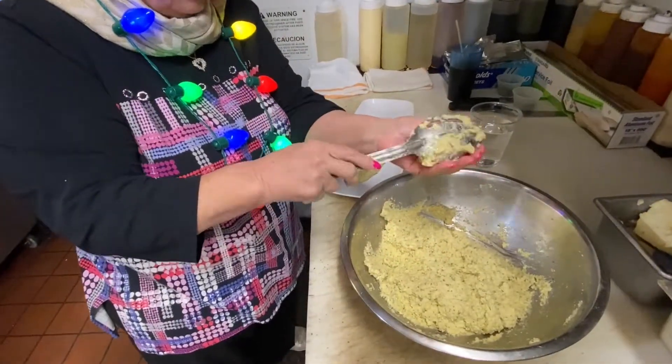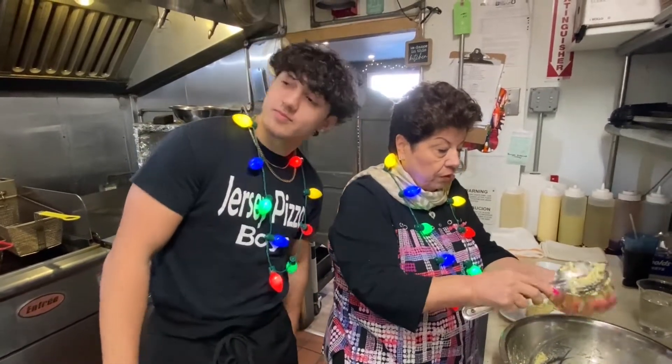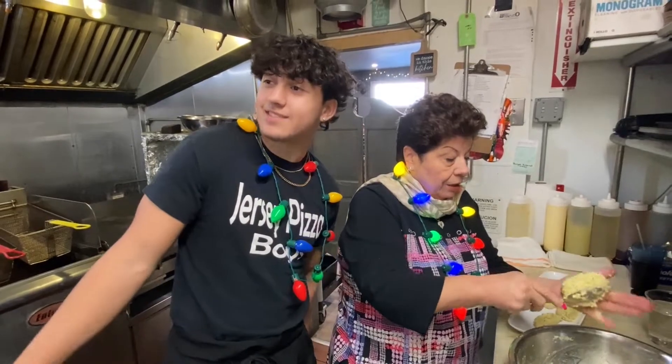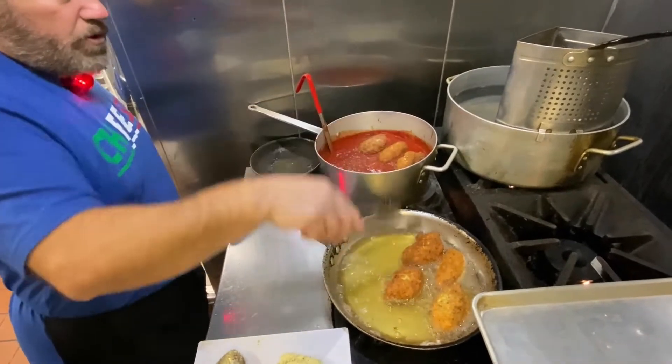Can I start frying? Should be anywhere around 10 to 18. Right in the sauce. Right in the sauce.